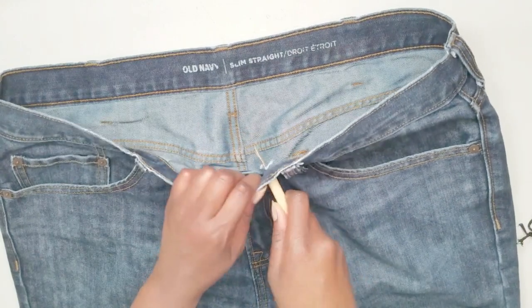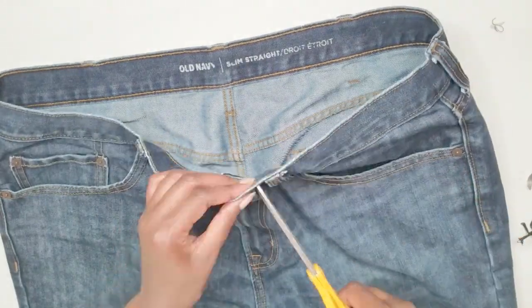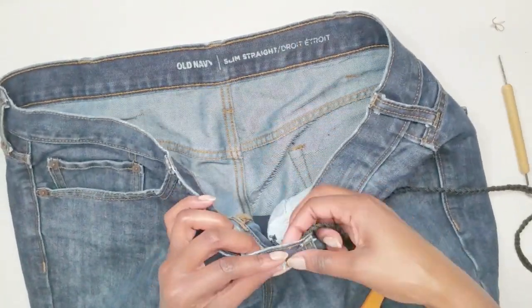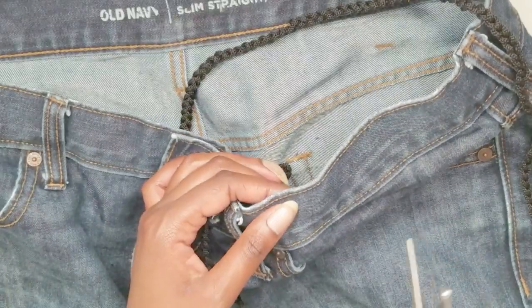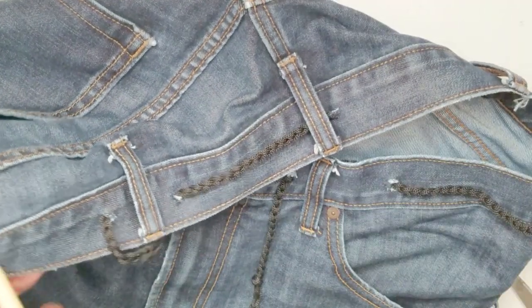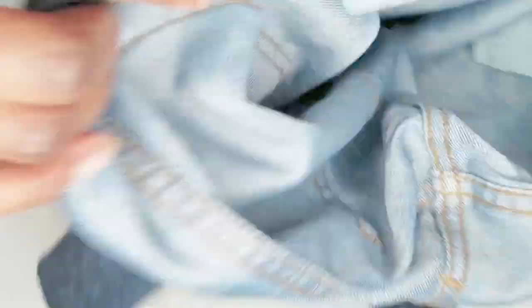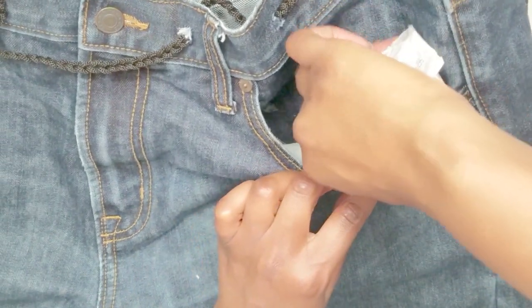Here I'm just poking some holes on the waist part of the jeans to add the drawstring. I continued this process evenly all around the waist. Then I removed the interior pocket lining to avoid bulging, and I glued the inside pockets together to prevent bulging as well.